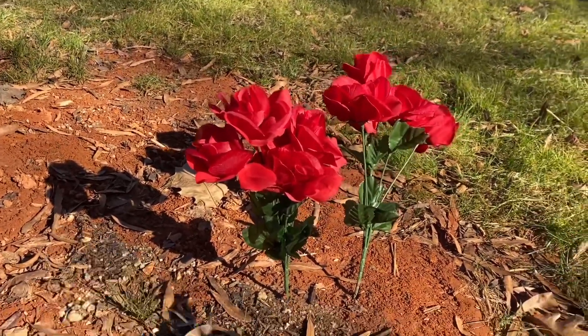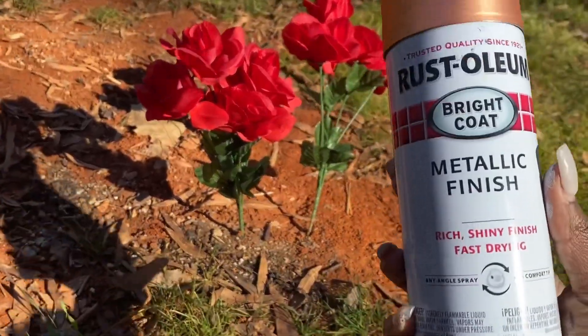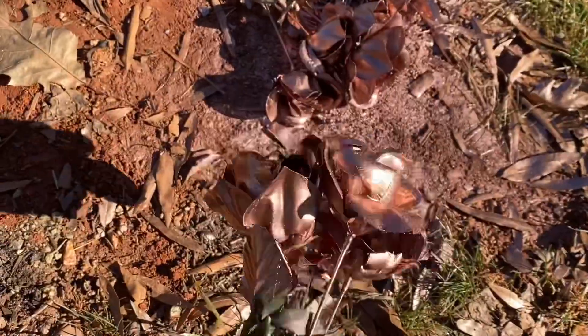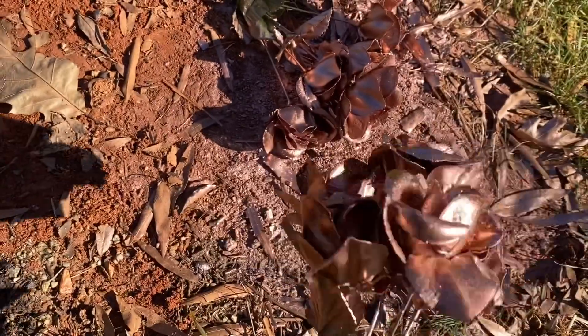Next up, I'm going to take two bunches of roses and stick them in the ground and spray paint them this lovely rose gold from Rust-Oleum. Just make sure they're fully covered all over on each side and on the top.